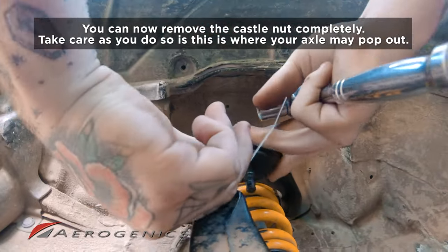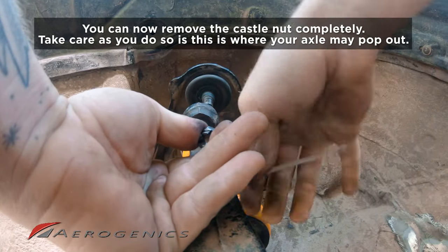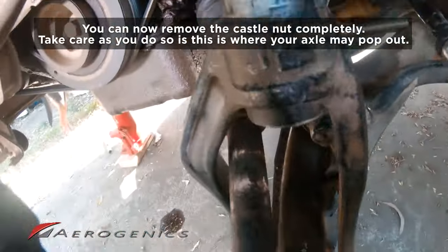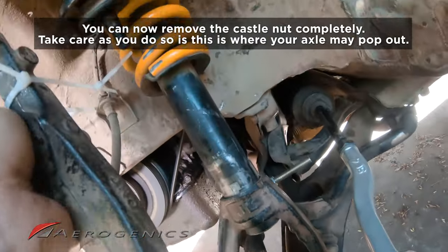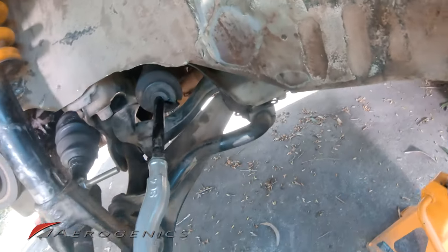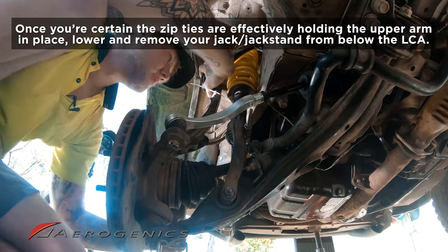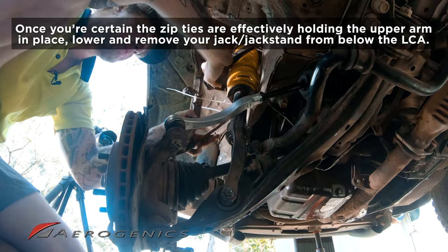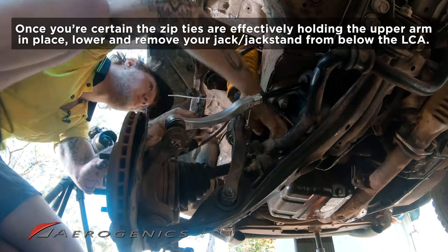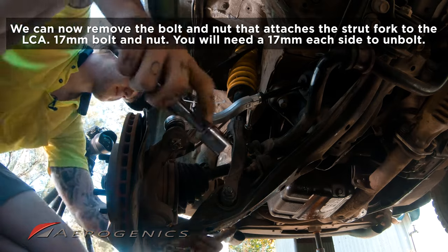You can see immediately the whole assembly has just moved. This is why you need to be careful — the axle moves with this assembly and can get yanked out, especially with the sway bar removed. I'm going to lower this down a little more. You can see how close the axle is to popping out — that zip tie is perfectly limiting it.